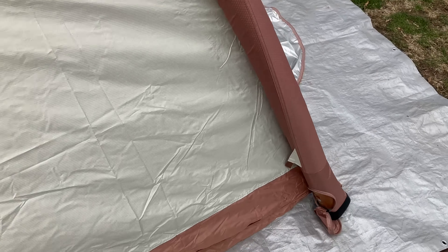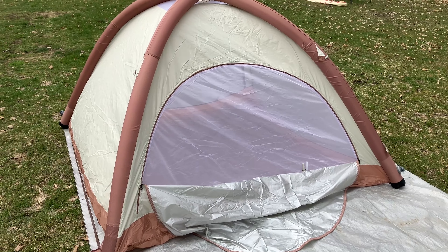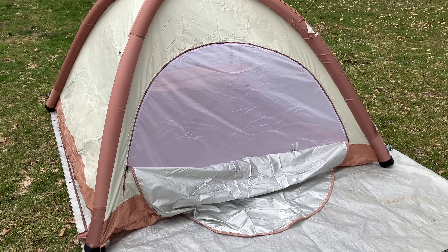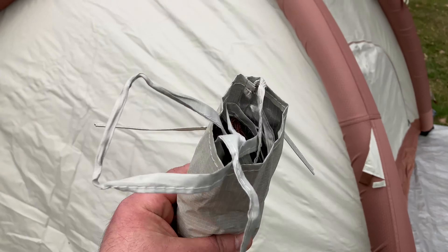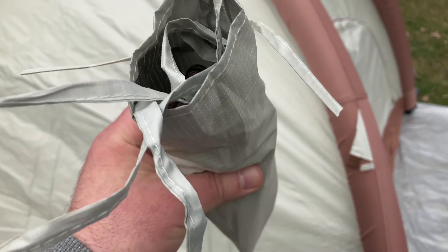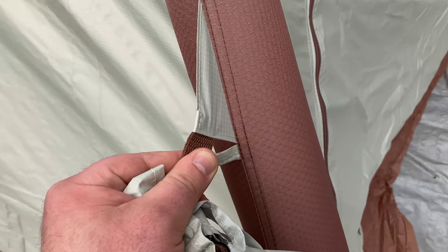Let's get this all positioned here. Tent set up, and all you had to do was push a button — pretty cool. Next up, we're going to go ahead and stake it down. We're going to use some of that rope and attach it right here.